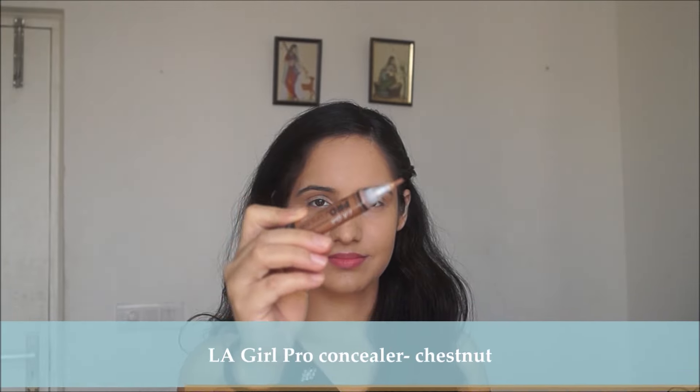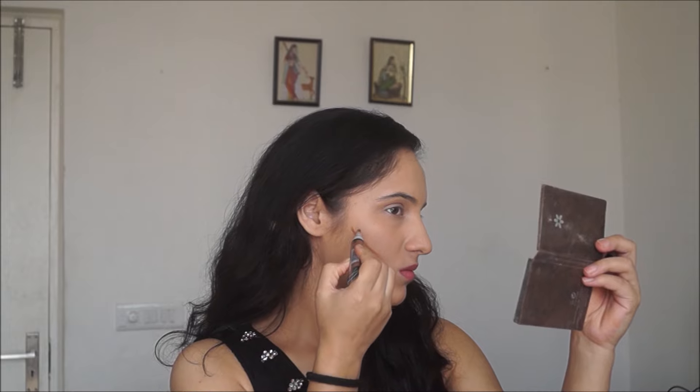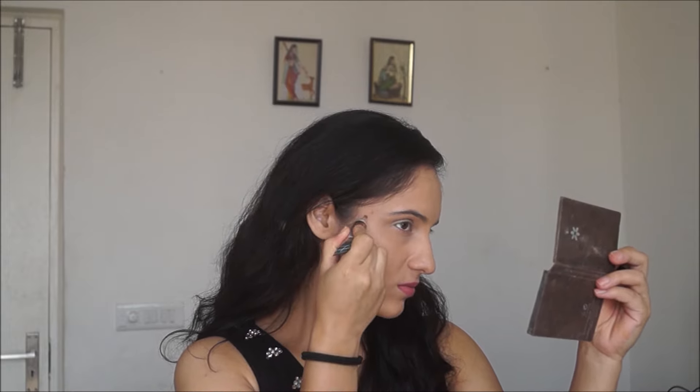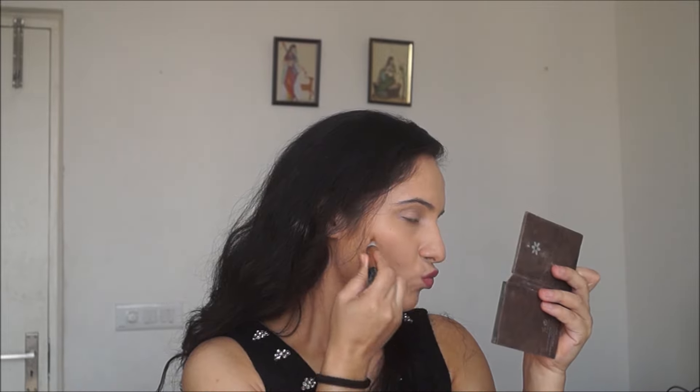Now this product I'm using for the very first time — it's the LA Girl Pro Conceal. I used some of it on the hollows of my cheeks for contouring, but this shade, which is Chestnut, is sort of orangey, so it wouldn't be great for contouring but would be good for bronzing your face.